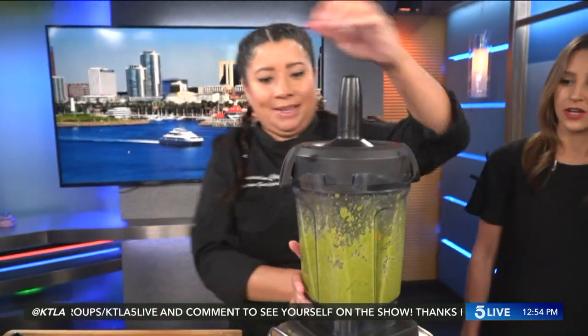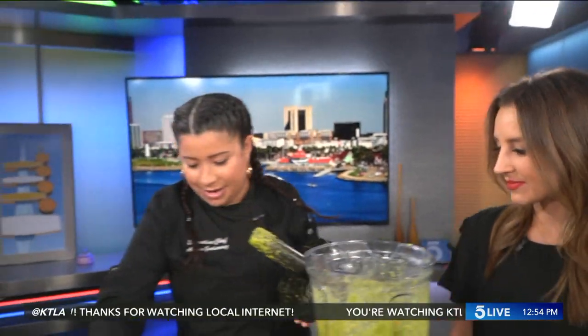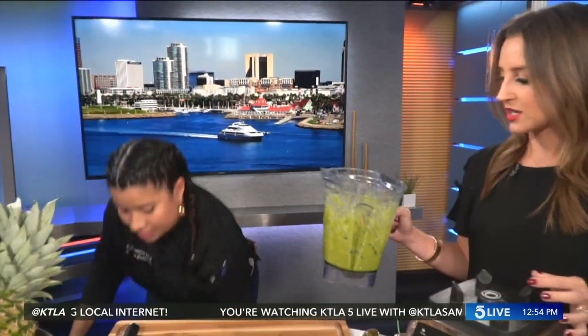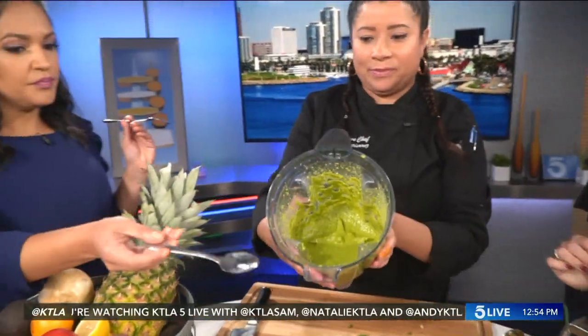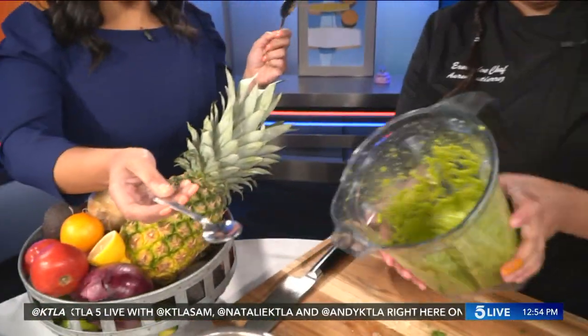That was unbelievably easy. My knockoff took four different tries — a pick up, a little hit, a little shake. Should have just gone with the Vitamix. This is coming off — it smells incredible. I'll be the first taste test.